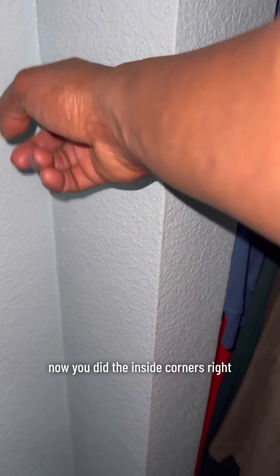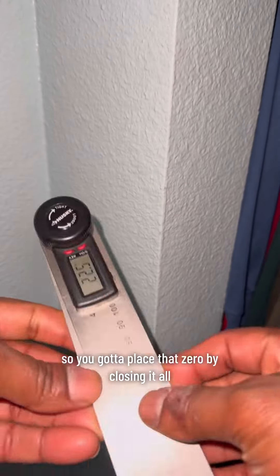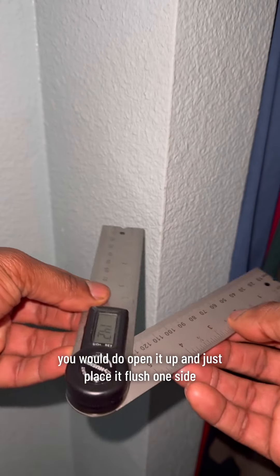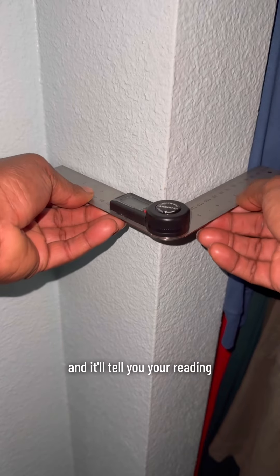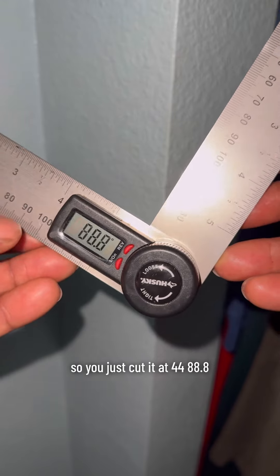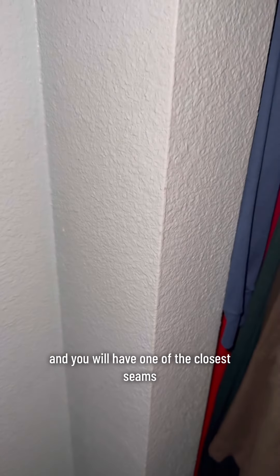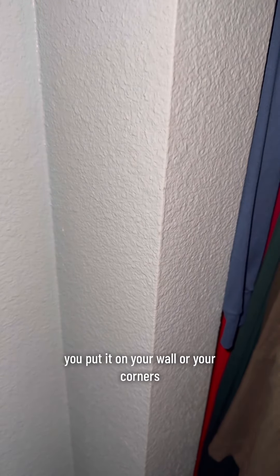Now for outside corners, all you have to do is zero it out by closing it, then open it up and place it flush on one side, flush on the other side, and it'll give you your reading — also 88 degrees. So cut it at 44.4 degrees, or just cut it at 44 degrees, and you will have one of the closest seams when merging two pieces of baseboard, trim, or whatever you're putting on your walls or corners.